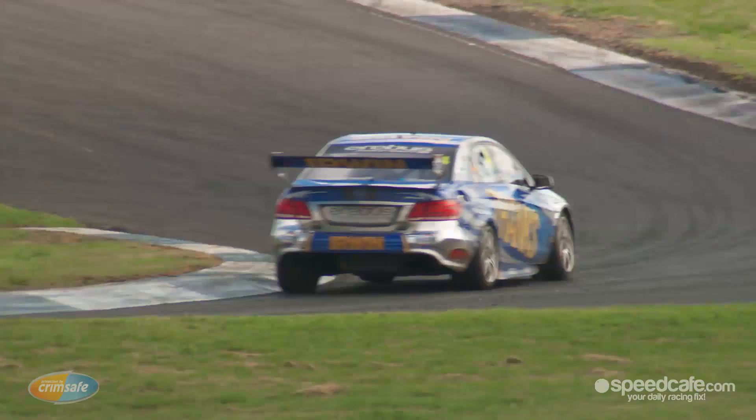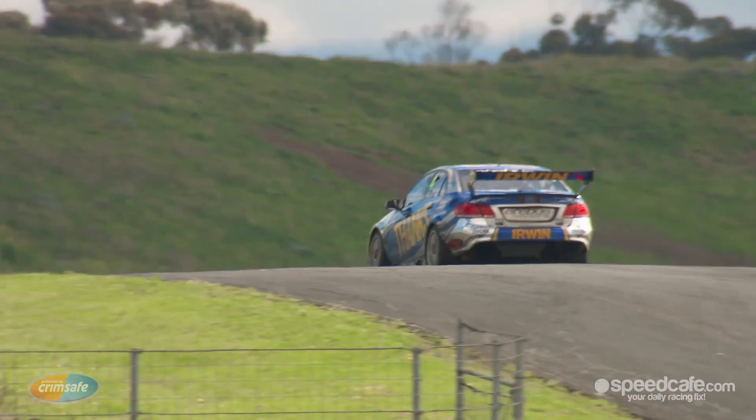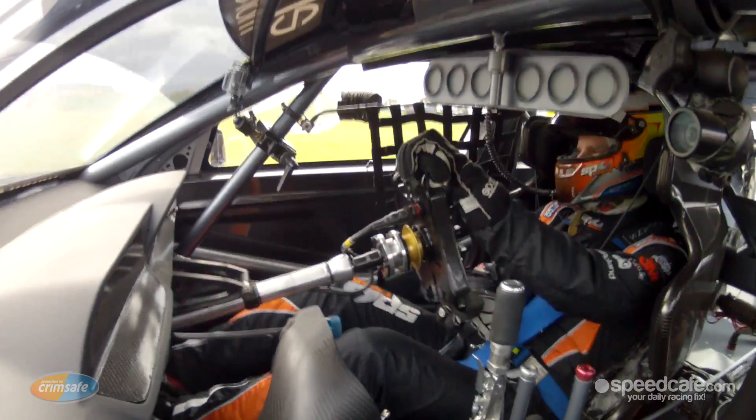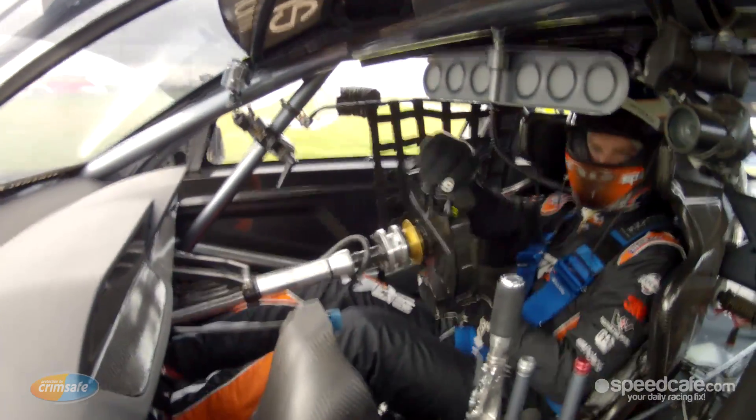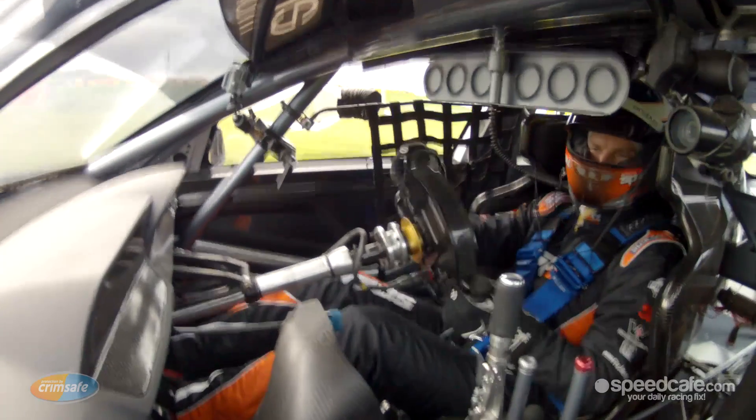As with any project, we started off with a base and we've refined that base to where we are today. We were quite happy with our engine performance at Sandown, and we felt that we were quite strong. Of course, in racing you never have enough, and good enough is never good enough. So we'll continue to refine and develop our engine.